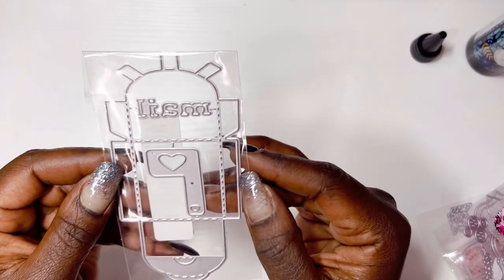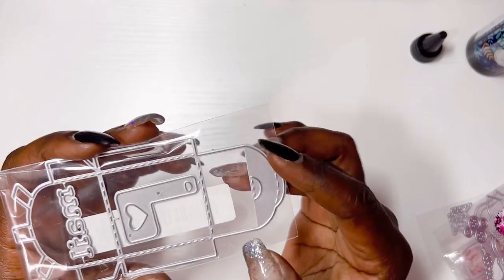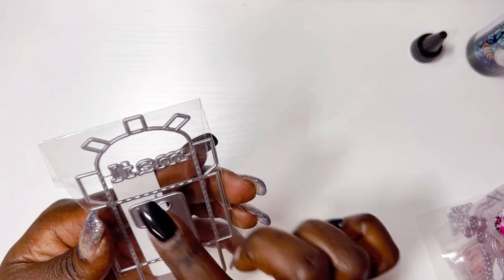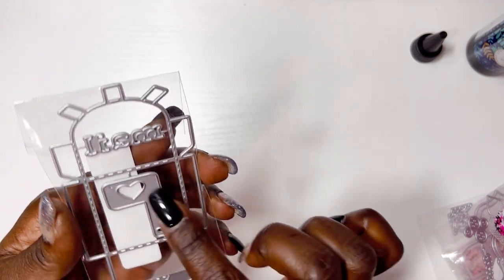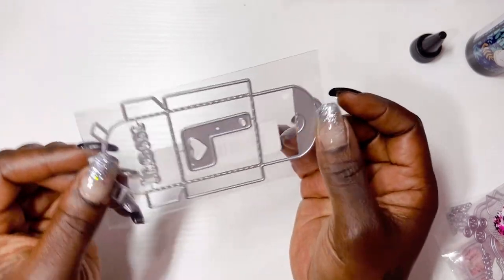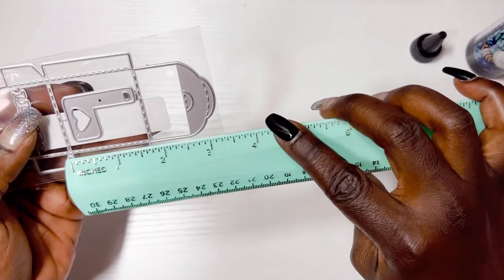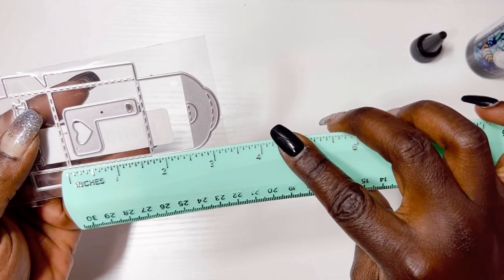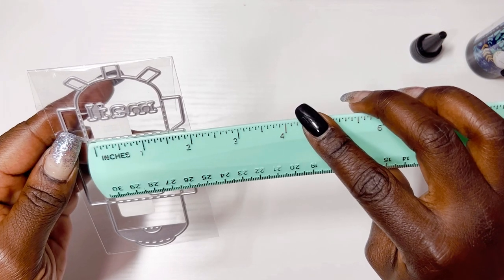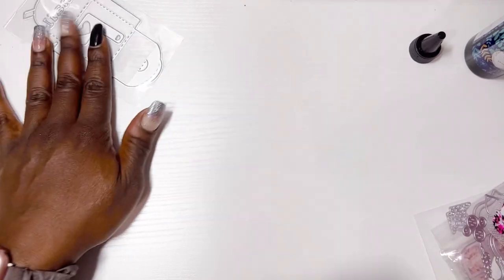Then I have this cute, tiniest mailbox ever — it's a cute little mailbox treat box. It comes with a little die that says 'mail' and has the little flag up. I am a mail carrier, so I went for the mailbox. Look at how cute that is — it's so little, not even two inches. It's like an inch and a half across. This thing is so adorable, I love it.